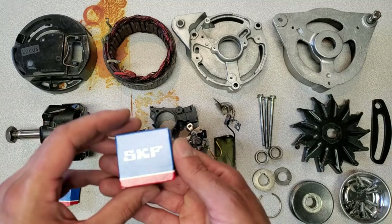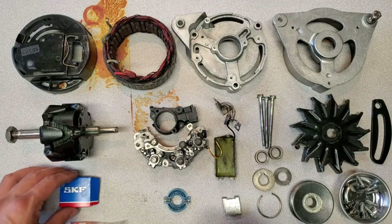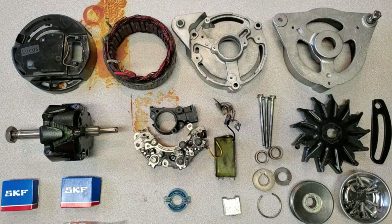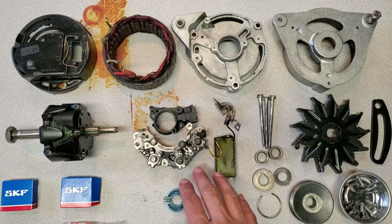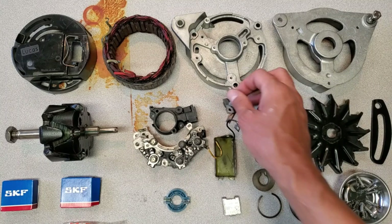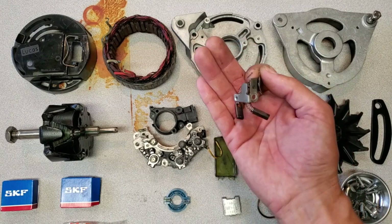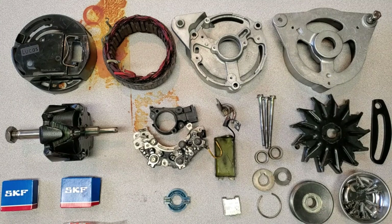New SKF bearings - thanks to AC for recommending a higher quality bearing than what typically comes in rebuild kits. I'm going to start assembling all these pieces and eventually take it out and give it a test so we'll get a final reading on how this unit does. I was expecting to find either the regulator or the diode to have gone bad, but that simply wasn't the case. Also, I'm not going to be replacing the brushes - there's plenty of material on these so I'm just going to reuse them.